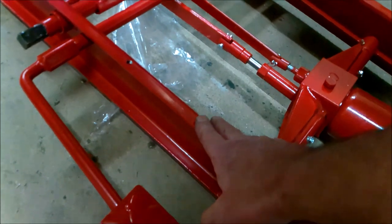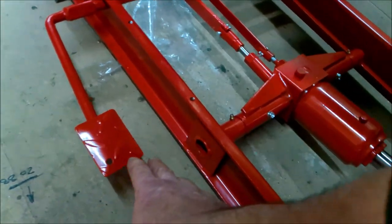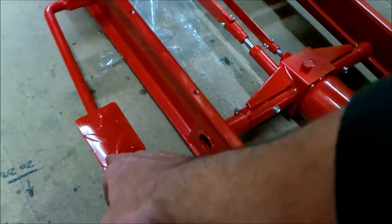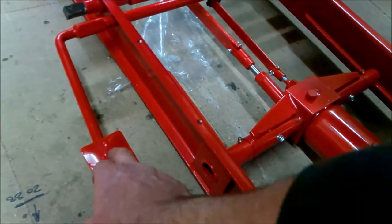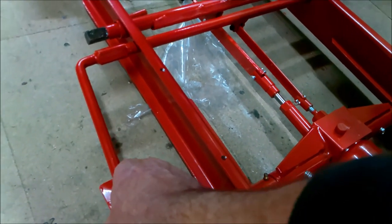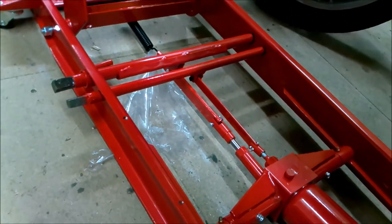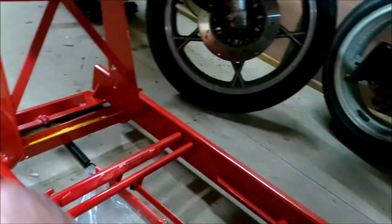I'm going to leave that for the minute because I don't see the pedals being a hindrance. With the tight amount of room I've got in the shed, I'll use them and then take them off and put them out of the way. So I'll leave that flap off for now.